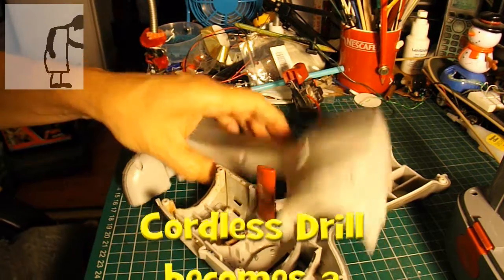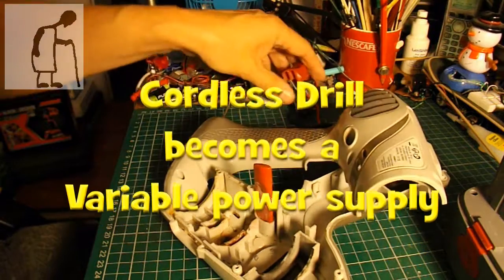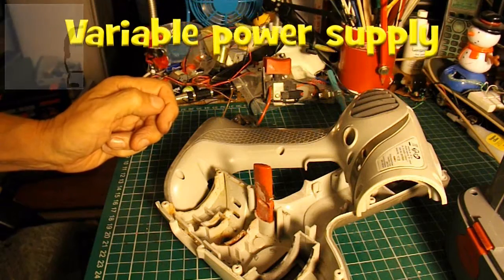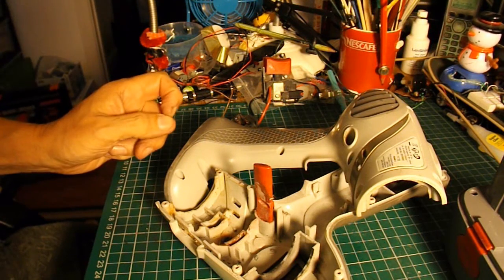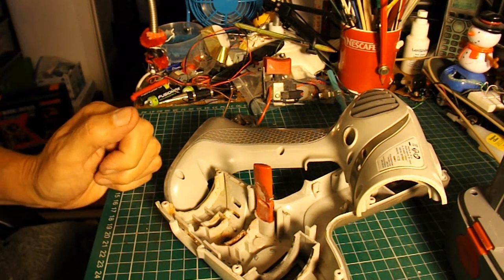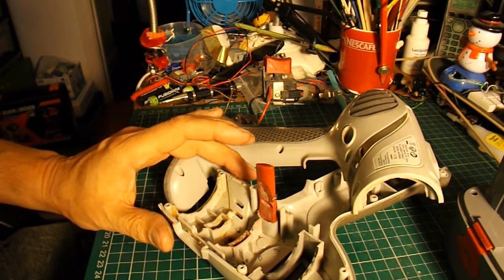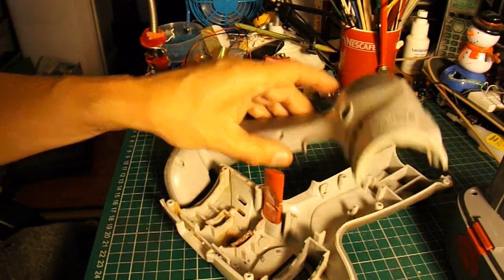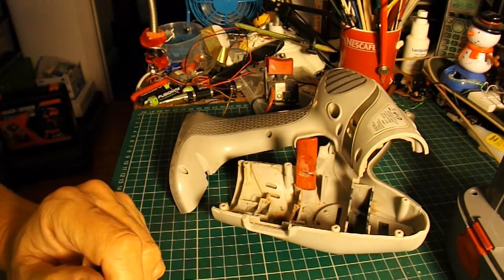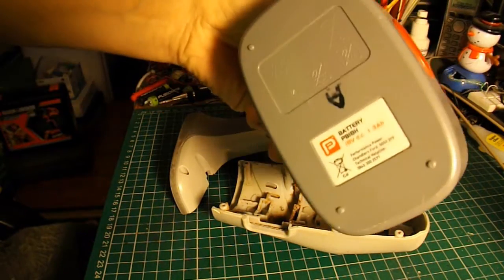I took apart my cordless drill the other night and ended up having to take the motor apart because the motor was broken inside — the commutator was coming apart. I've decided I'm not going to attempt to repair it. A replacement motor is not far off the price of a new cordless drill anyway, and the modern ones have lithium-ion batteries instead of the old NiCAD batteries.